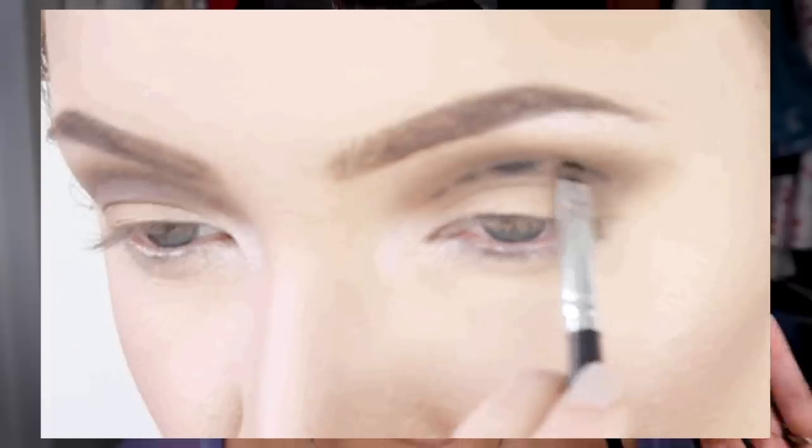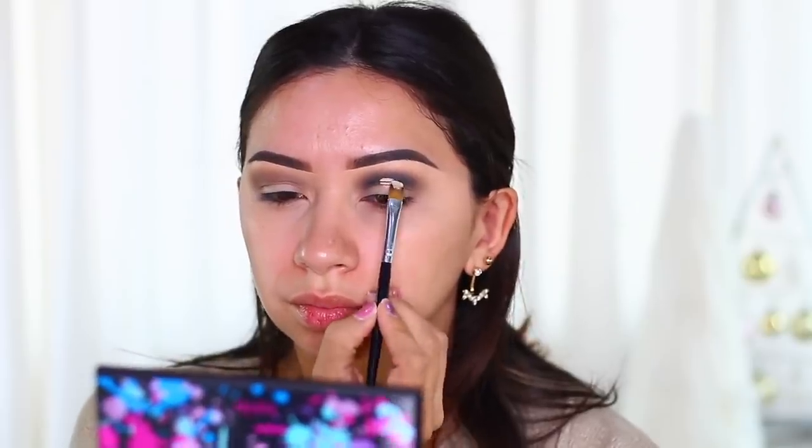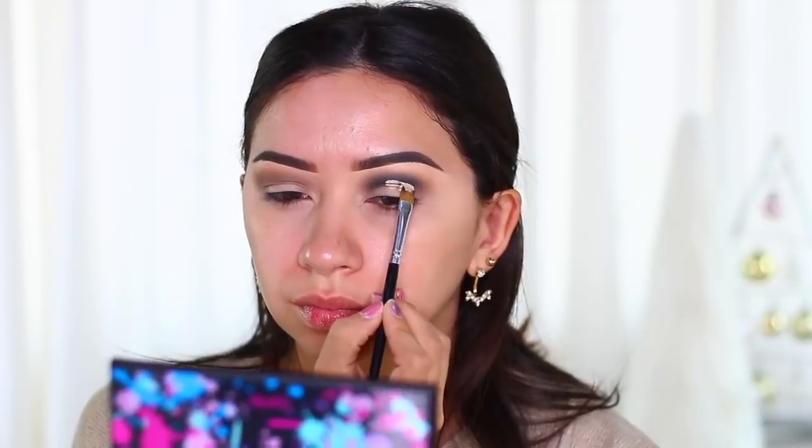I'm gonna leave this side alone because we're gonna do something different on it. There are a lot of different techniques for doing a cut crease — not just different styles but different techniques. With all the techniques, they include finding a flat synthetic brush. This is the one I'm using — it's from elf, I believe. It's a concealer brush. The first time I saw someone do a cut crease tutorial they just went in with concealer and did a perfectly good line — I could not understand how to do that.